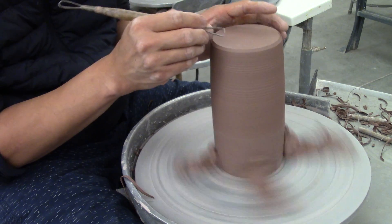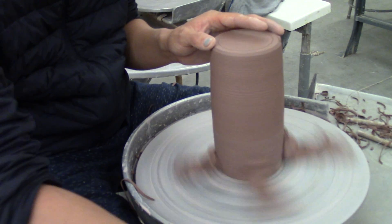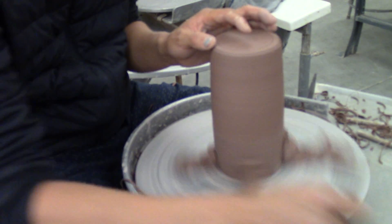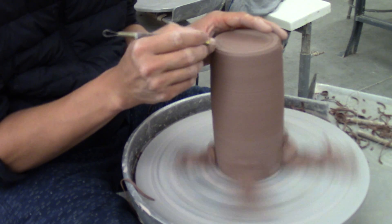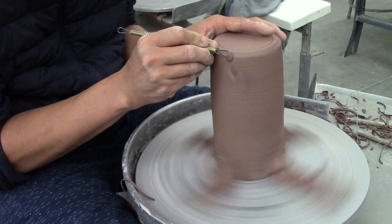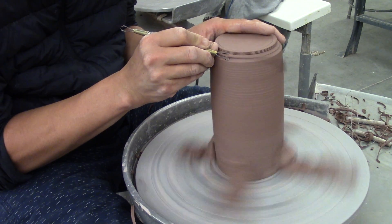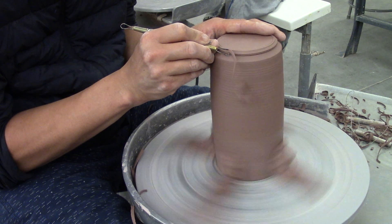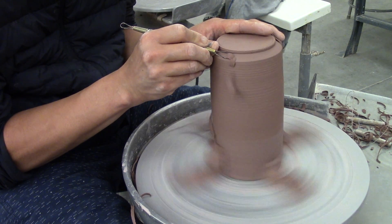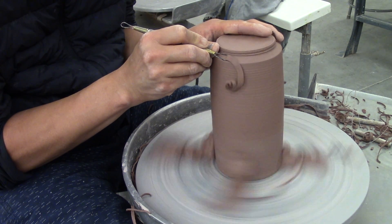Once the sides are done, we will finish the bottom of the piece. First, we need to determine where we want to put the foot ring on the bottom. I've made a line with the needle tool just to give me an idea of where the foot should be, and I am trimming away the excess clay to that line. That is going to be the outer edge of the ring.